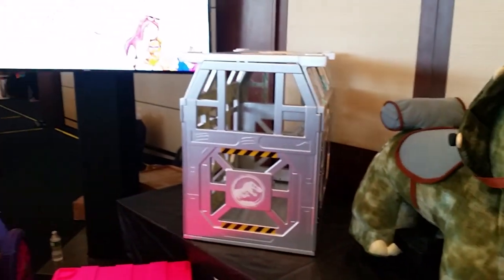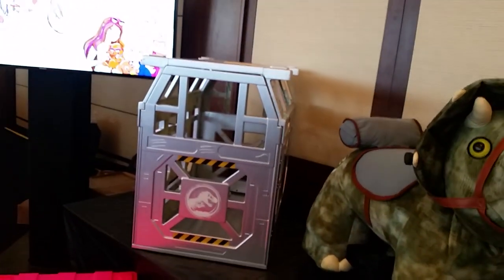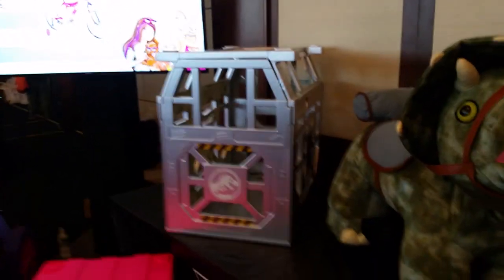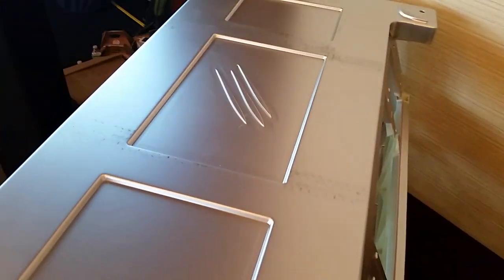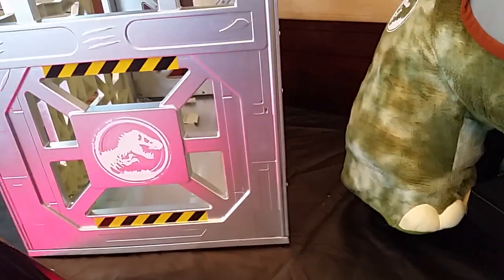All the fans are gonna see this and demand more different ones so they could have different cages with different things on the side — not even because they want more of these, they want more of the cages. I feel like if you made swap-out things for the cage, they'd just buy the cage and spend $150 on it. I'm totally serious. And look — there are claw marks on the top, so cool!